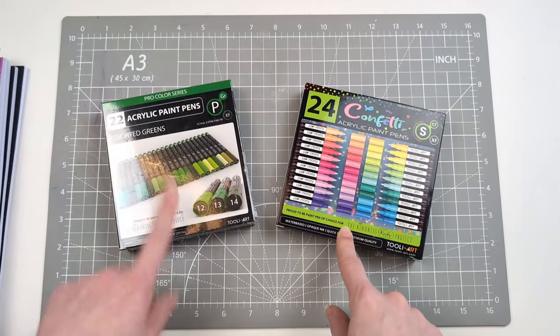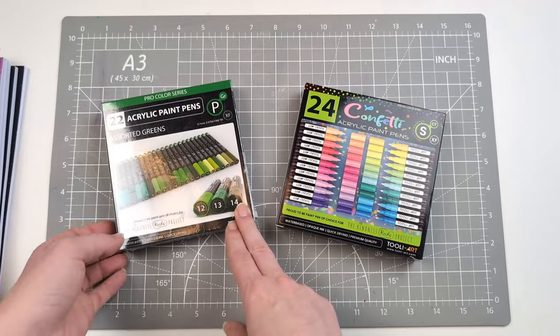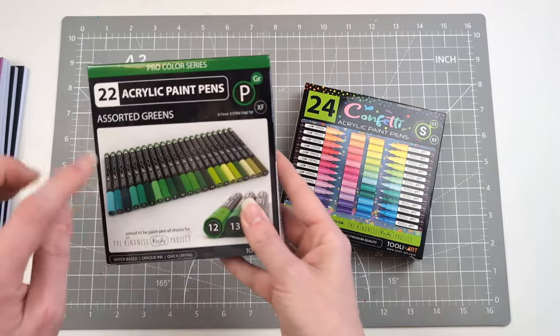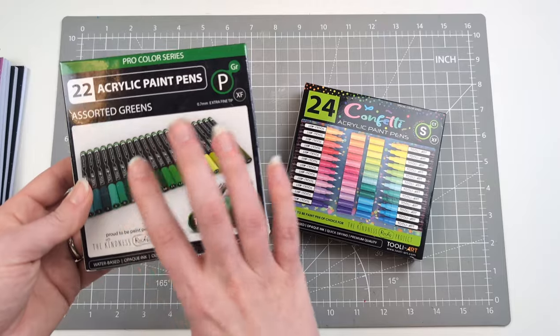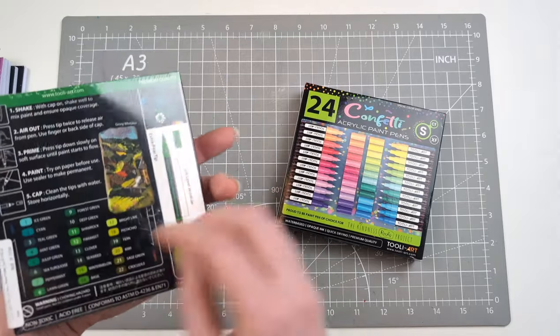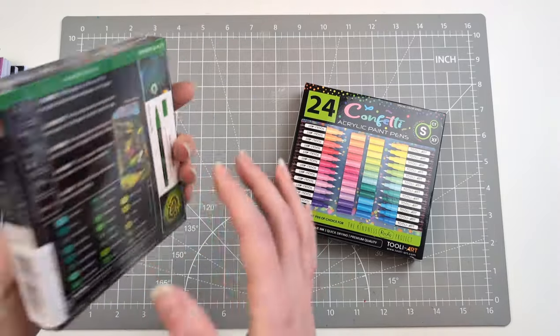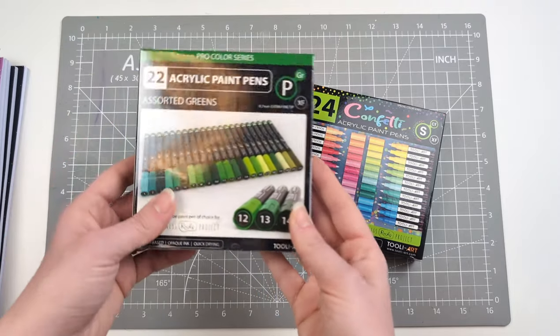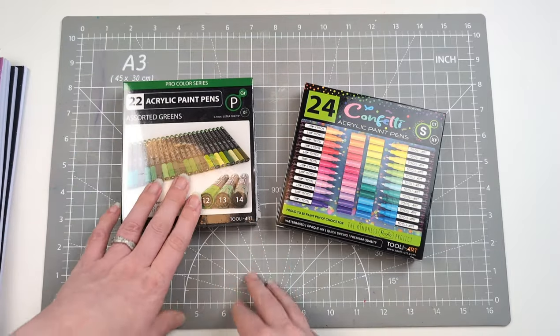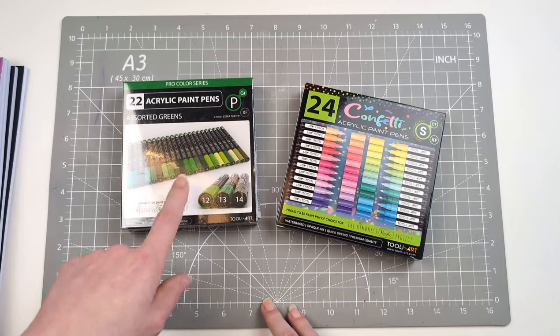This is where I fell off the wagon, not gonna lie. I received these for Valentine's Day from my husband — he got me the Pro Color series of the Tule Art paint pens, the 22-piece in the extra fine. He also got me the greens set, the assorted greens.